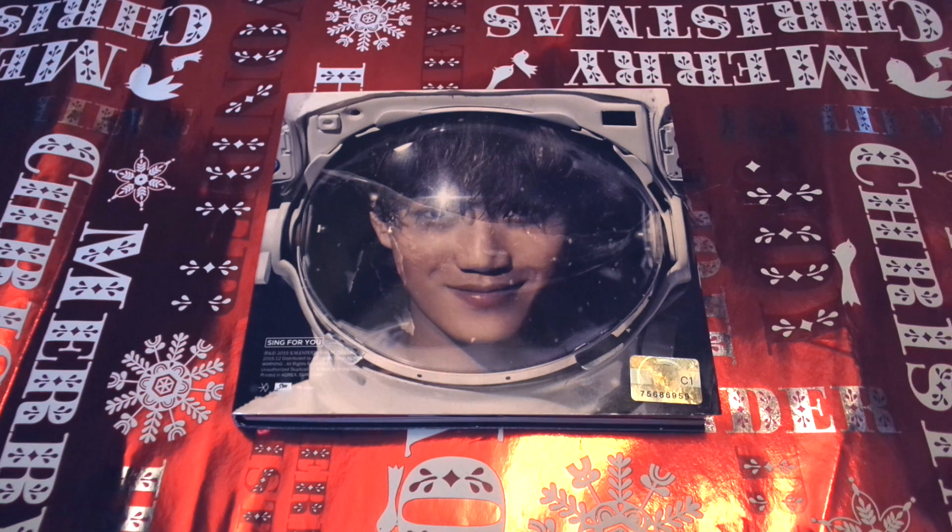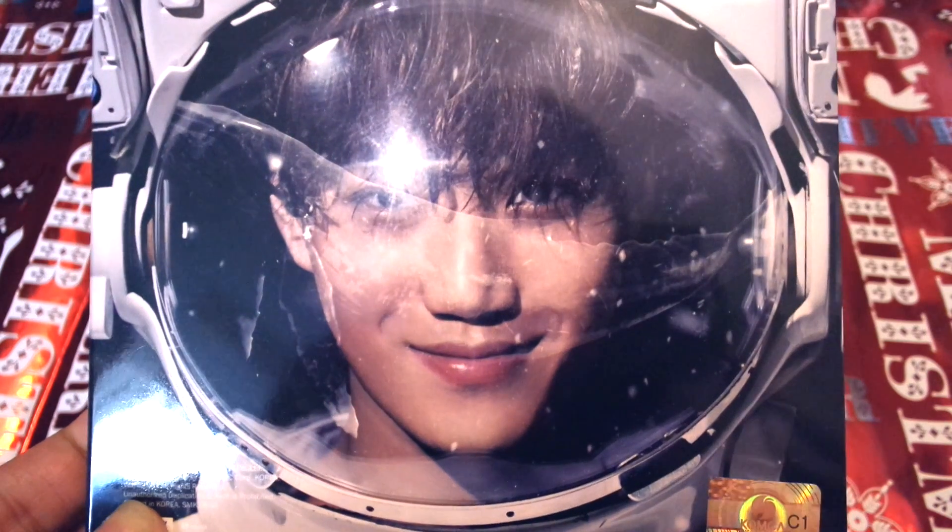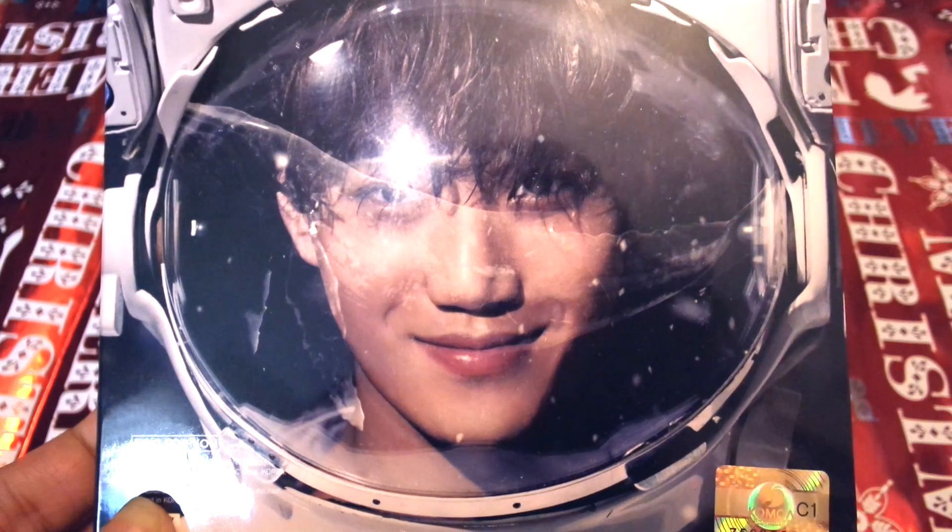There are two versions of the album, Korean and Chinese, and each version has nine different covers of the individual members. As you can see, I have a Kai cover and this is in the Chinese version. The spine of the album just has an EXO logo, and the back has part of an image of a whale.